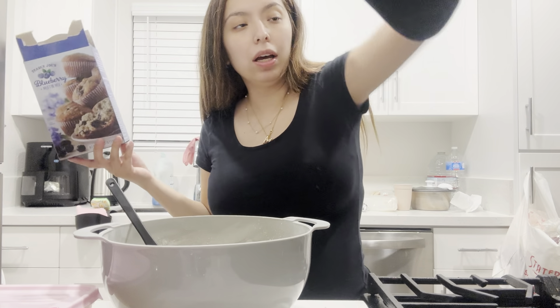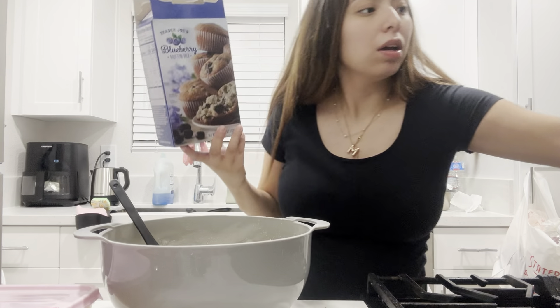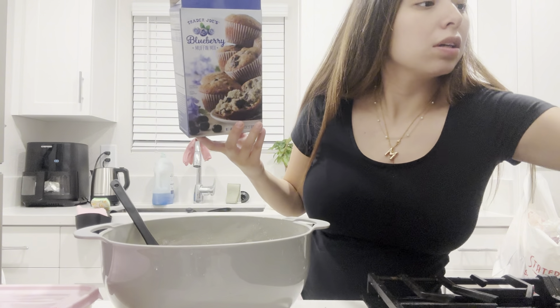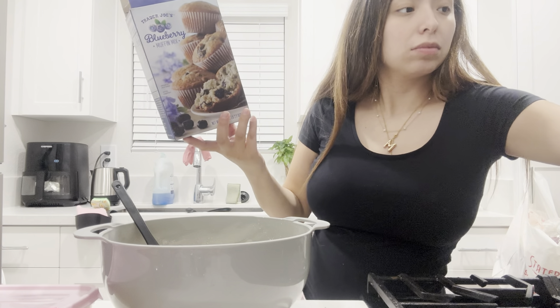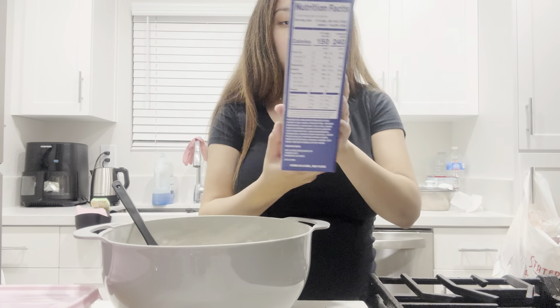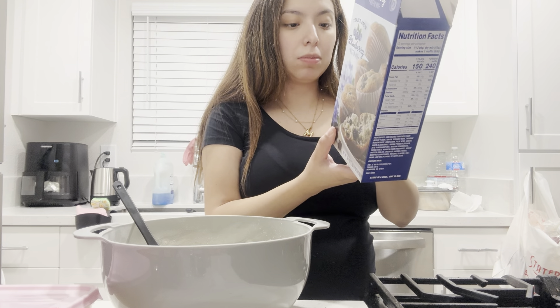I'm gonna preheat the oven at 400. Okay, so this is the butter.